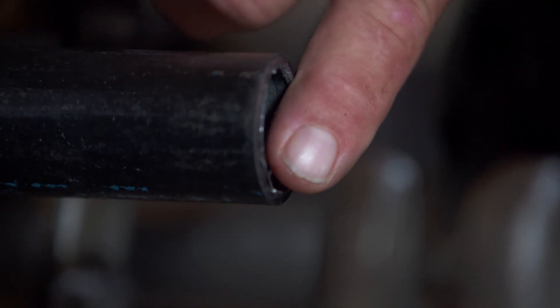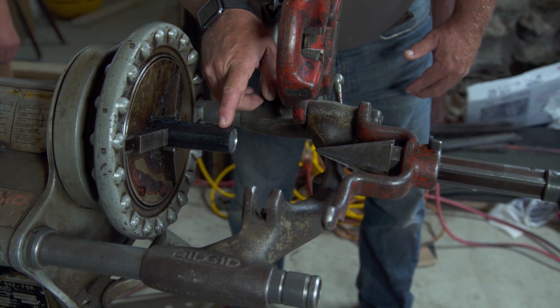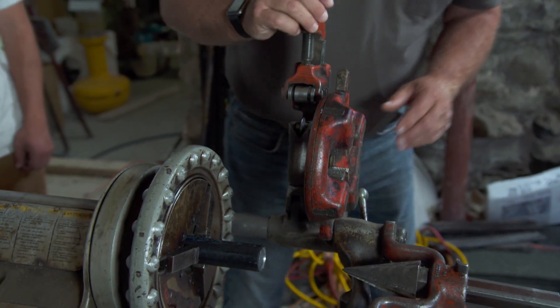You can see how nice it is on the inside, but we're not done yet. We still have to cut threads into this, and these are tapered threads where they gradually get shallower, and that's done with this die right here. Let's get that set up.